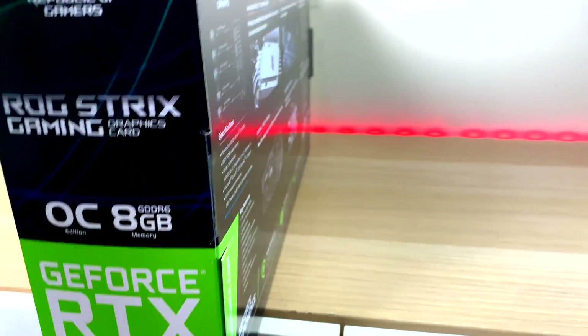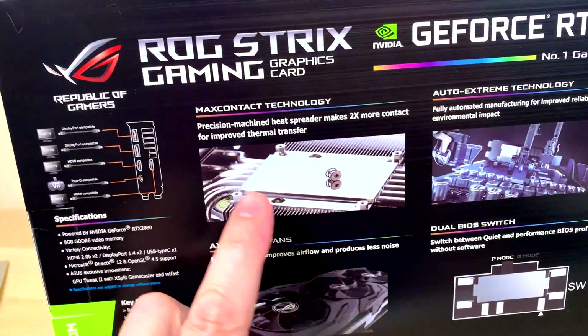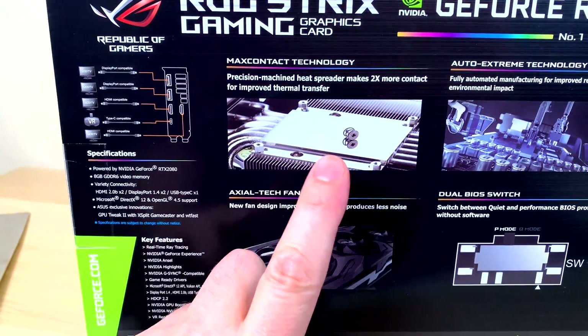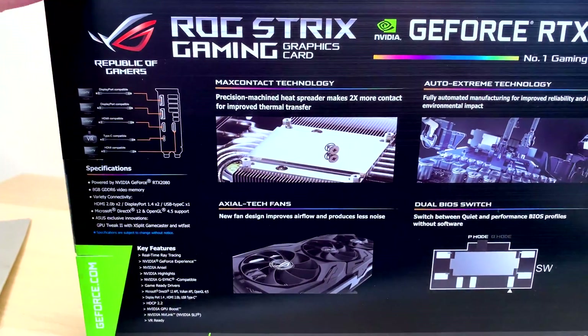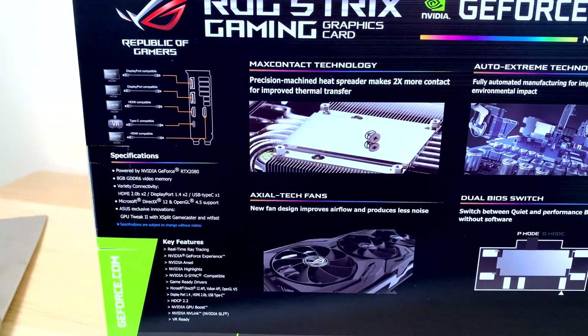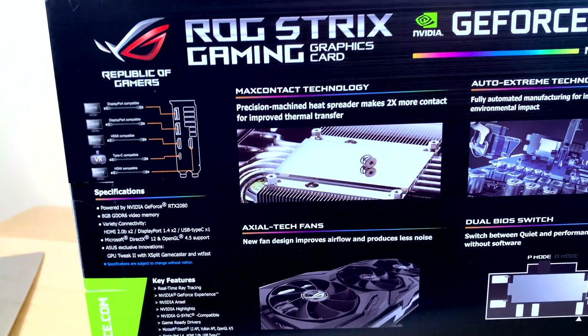If we look on the back, this is what makes Strix special. The big cold plate there — one of the biggest ones you're gonna see — and you need this on the spreader here, so two times more contact. You gotta remember the die is really big on these RTX cards, so that's a great thing. They have the best heatsinks, like the thickest pipes. This card is like a triple-slot.